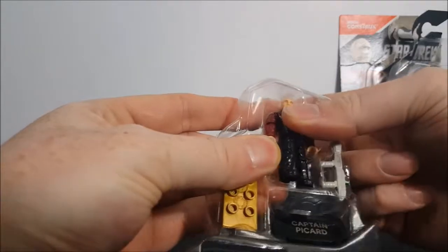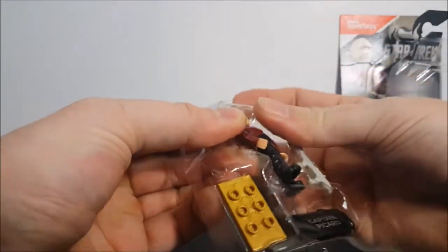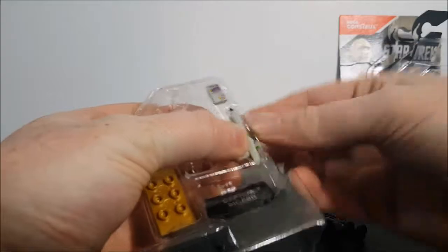Let's go ahead and open this guy up. These are about $5 at Walmart. Mega Constructs figures are very much the same size as Lego minifigs.